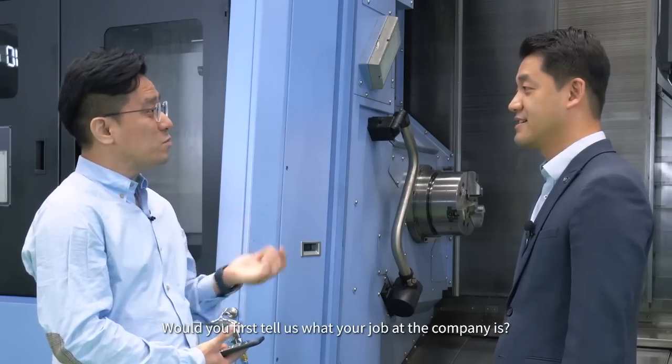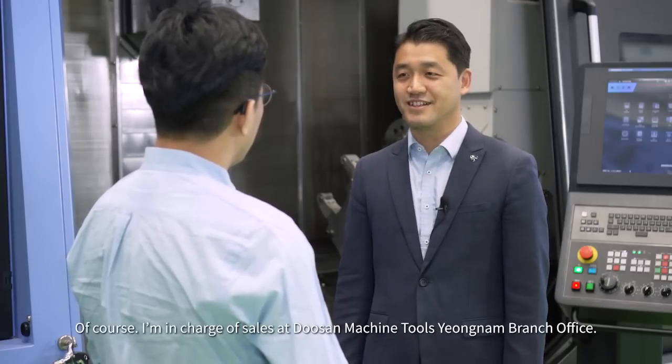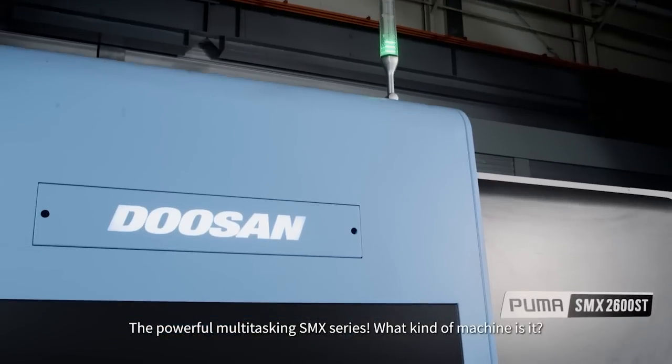Would you first tell us what your job at the company is? I'm in charge of sales at Doosan Machine Tools Youngnam branch office, focusing on the powerful multitasking SMX series.